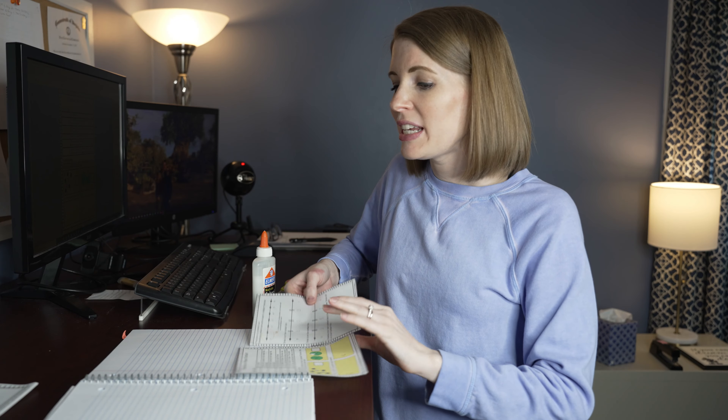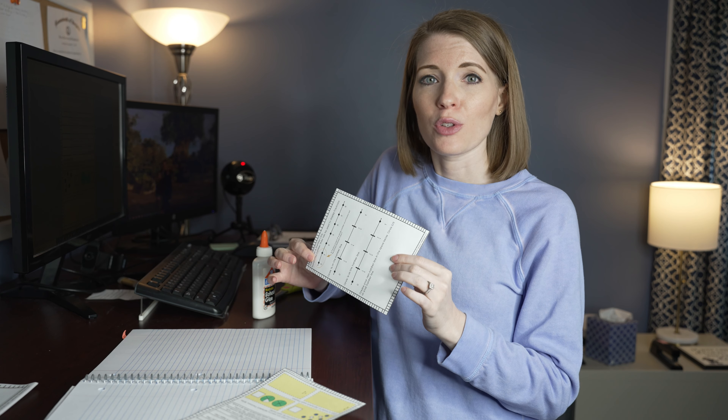I've got these guys cut out and they are ready to paste into my notebook. Now I'm going to use a spiral notebook, but I do want you to know if you use composition notebooks, these are actually resized perfectly for those composition notebooks.